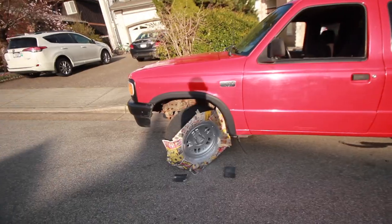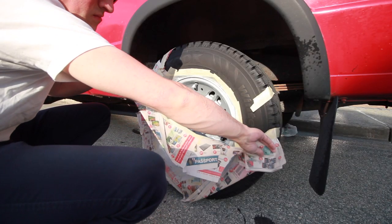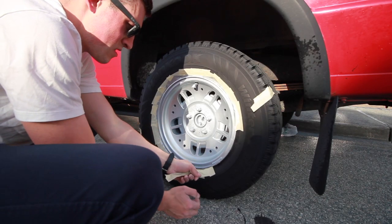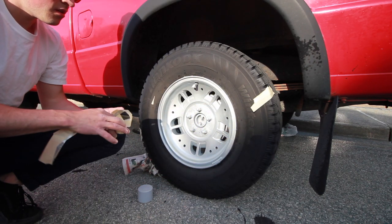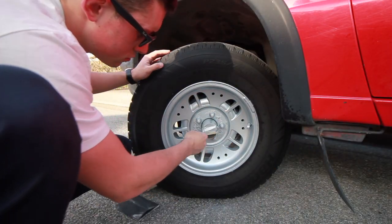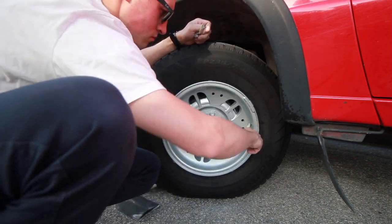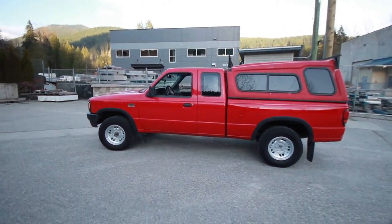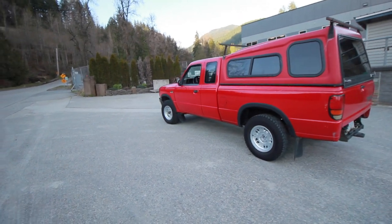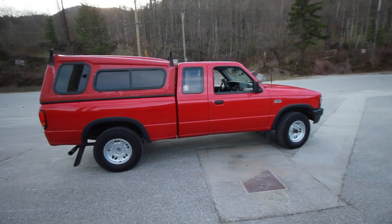All four wheels have been sanded, primed, painted. Now the best part — we get to unmask it all. Here is the finished product and it looks awesome. It's a different shade of silver, which isn't too bad. I do like it, and honestly, from a distance, it doesn't look that bad.